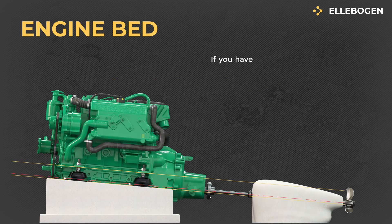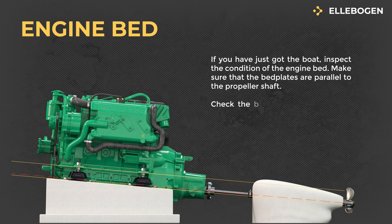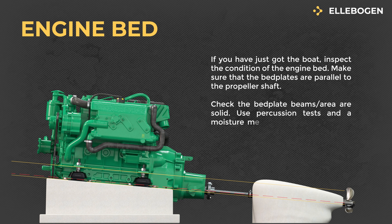Engine Bed: If you have just got the boat, inspect the condition of the engine bed. Make sure that the bed plates are parallel to the propeller shaft. Check the bed plate beams area are solid. Use percussion tests and a moisture meter to confirm that they are not delaminated.